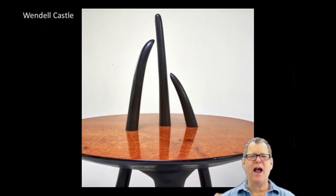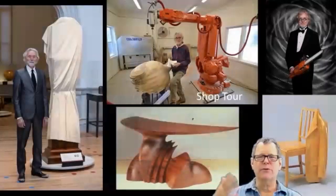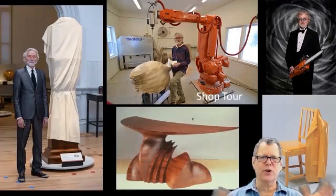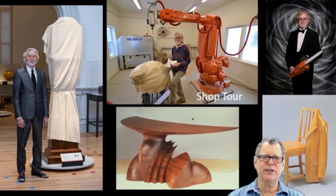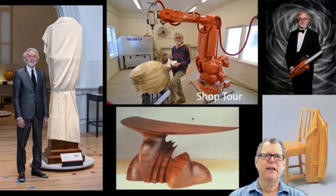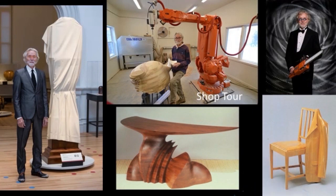Brief history on how I got turned on by veneer. Wendell Castle — if you don't know him, he is a world-renowned woodworker, sort of the grandfather of art furniture — really crazy sculptural work. The image on the left is his Ghost Clock; he was asked to enter a piece into a clock show, so he did this grandfather clock with a sheet over it, and that sheet is actually carved wood. It's not even a working clock, and there's a rope tied around there with all the stitching. That Ghost Clock is at the Smithsonian in Washington, DC.